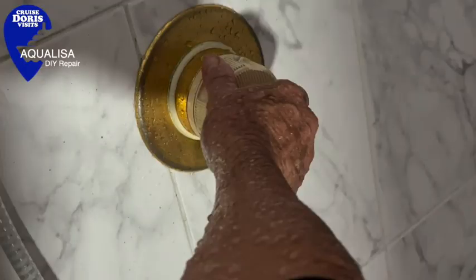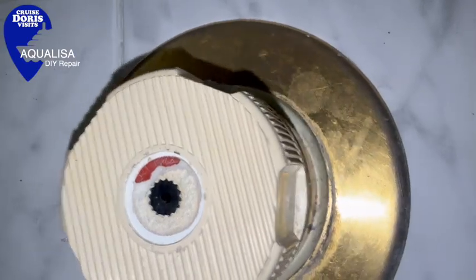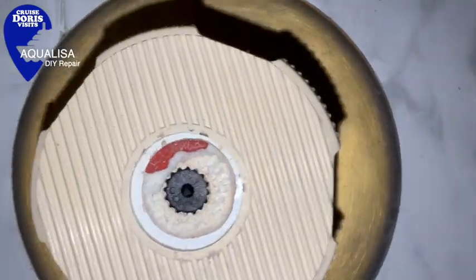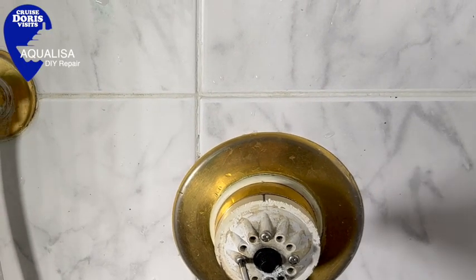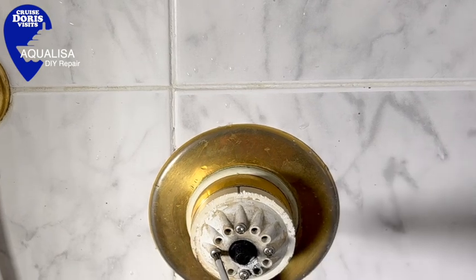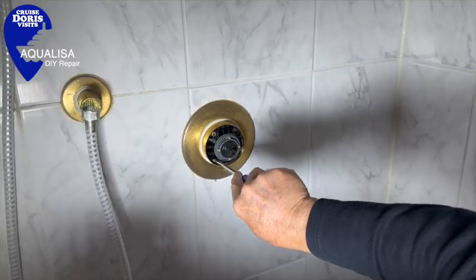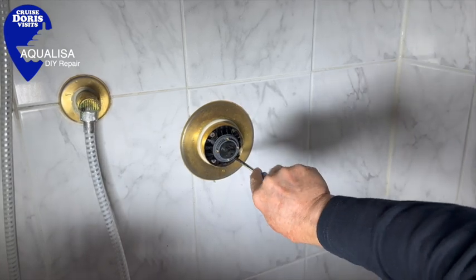It's unlikely the front cover will just pull off, so you'll need a screwdriver each side just under it to wedge it forwards and flip it off. Underneath, the temperature lever has four screws in - take them off, but do keep the screws. Keep all of the screws.